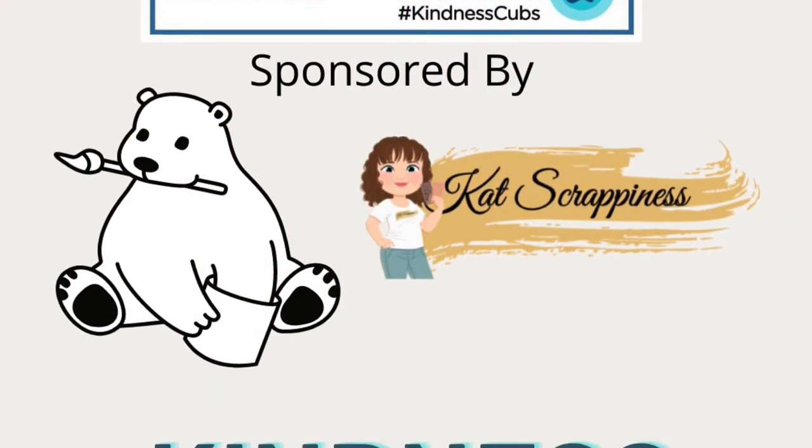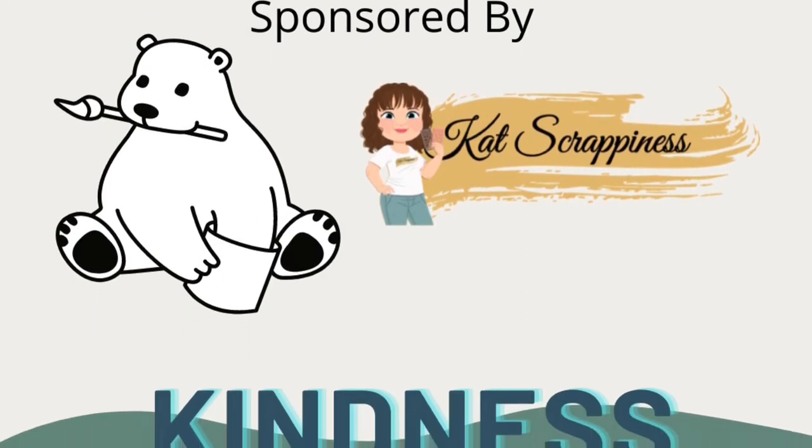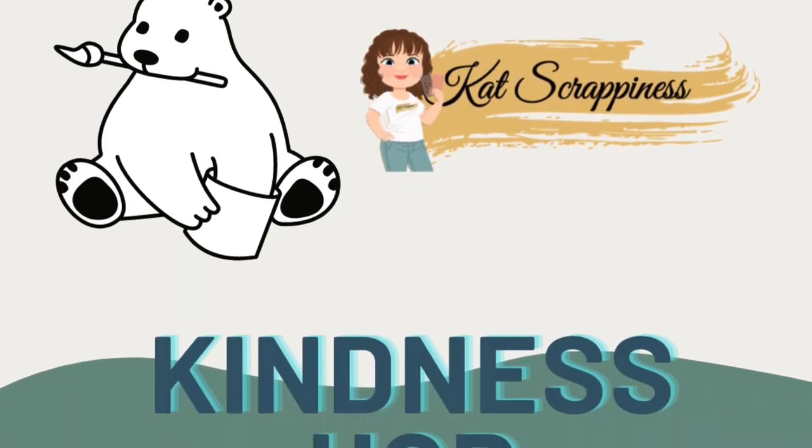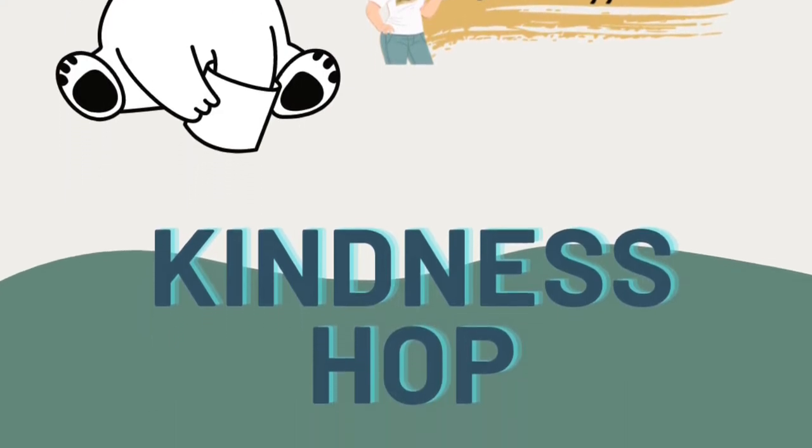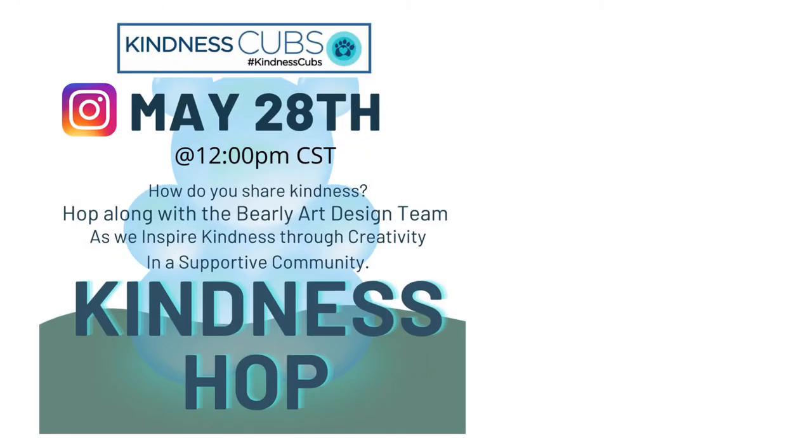Hello and welcome to Cards by Kendra. Today I'm super excited to be a part of the Kindness Hop over on Instagram, which is sponsored by Barely Arts and Cat Scrappiness. Here on my YouTube channel I'll be sharing how I made this beautiful floral card.